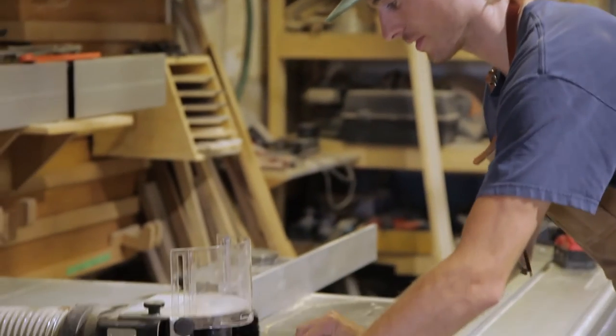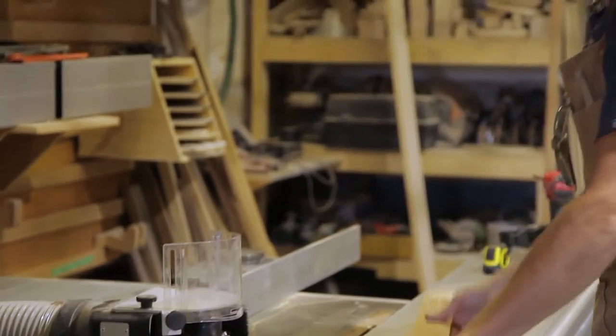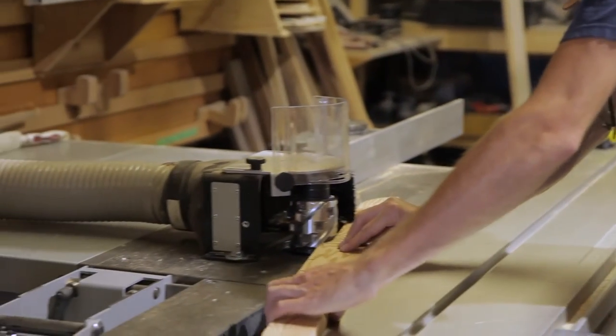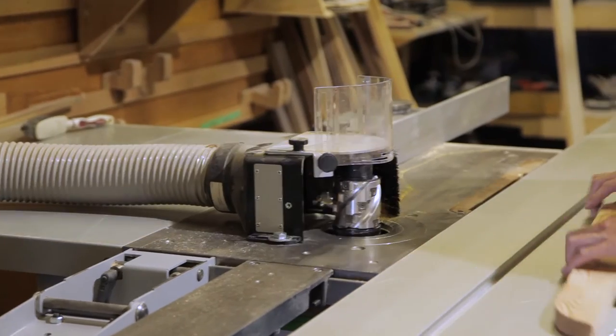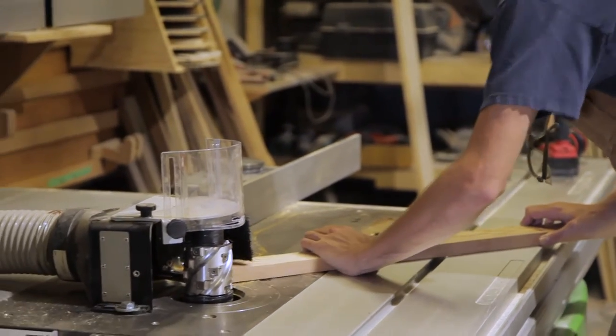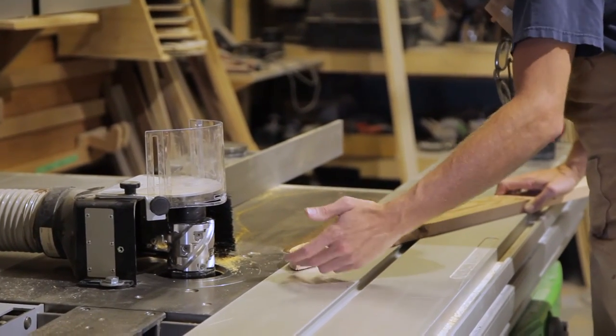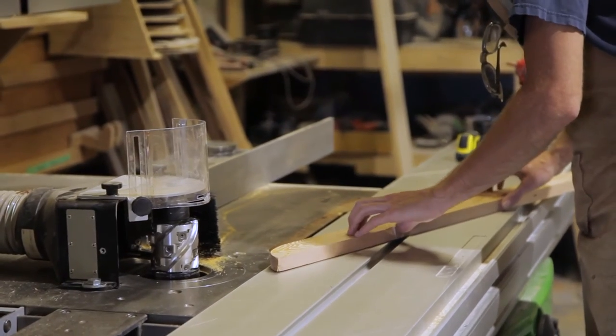We basically decided to finish with the end grain that way, then flip the piece and come in and do it again, because it's quite dangerous if you try to start the other way — the worst thing is getting your piece pulled into the machine. So being very conscious of grain direction and end grain is going to be important when setting up your template.